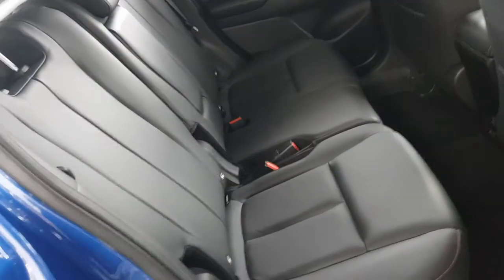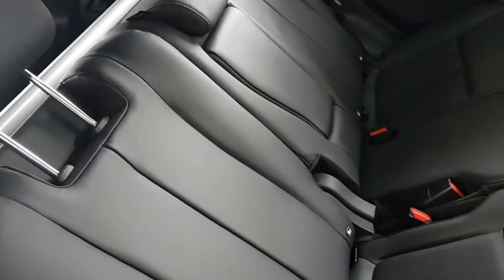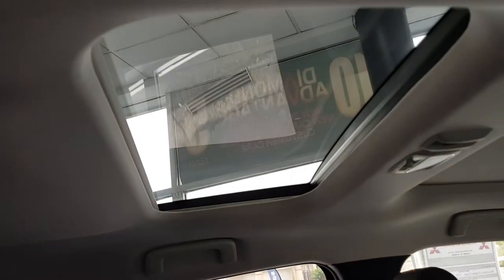The back seat in these is a little different — you can angle it unlike the ASX, and the whole seat moves forward and back with a release handle at the front, so you can shift it right up against the front seats if you need to. There's a little armrest in the back with cup holders, and there's also a sunroof in the back which has a cover if you need it.